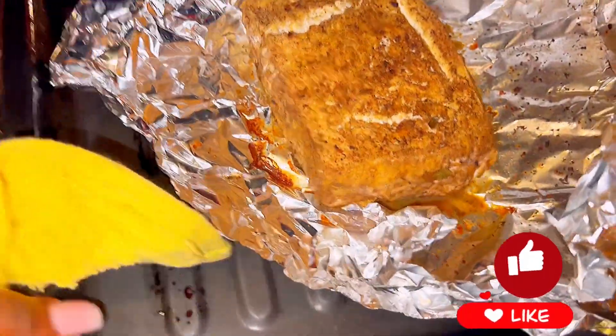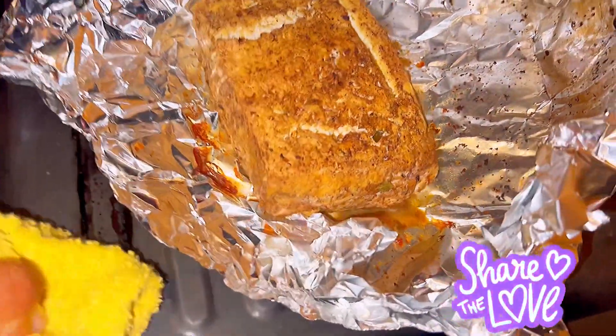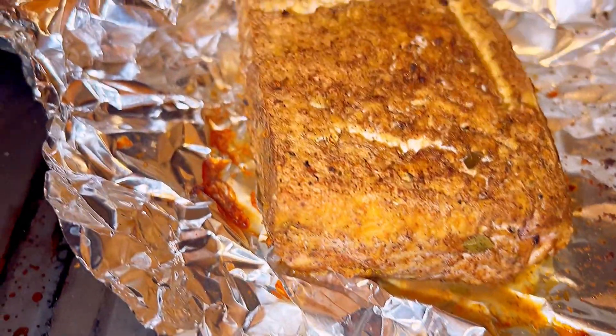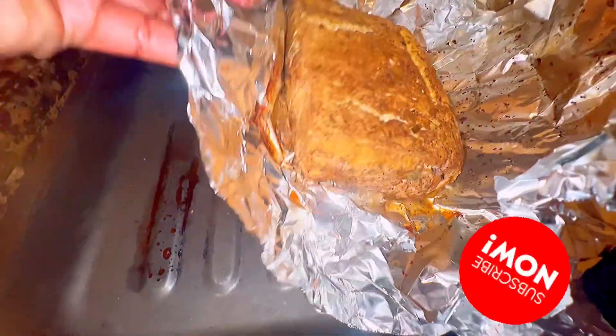After 30 minutes, this is what the tofu looks like. It is baked perfectly done, and I'm just going to flip it over for you to see the other side.